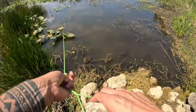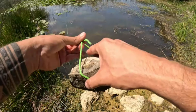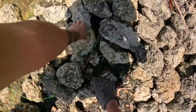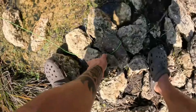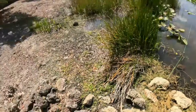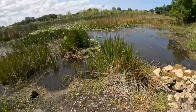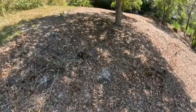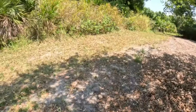I'm just gonna tie it off to this rock so no one comes and takes my stuff, and then try to hide it with another rock so it looks inconspicuous. Does that look natural? No one comes back here anyway. Alright, we're gonna leave this one alone now and go to another lake that's literally right over there — they share the same body of water, so the shiners should be in both.